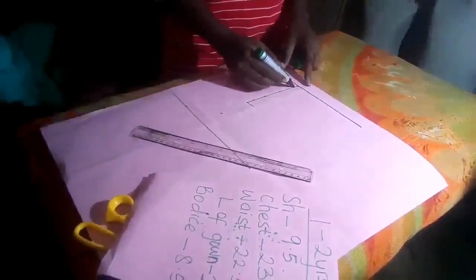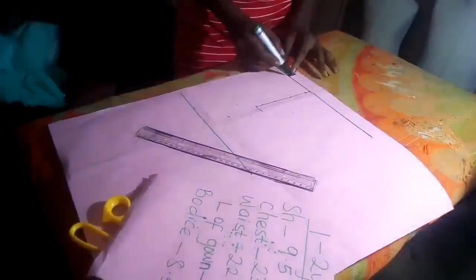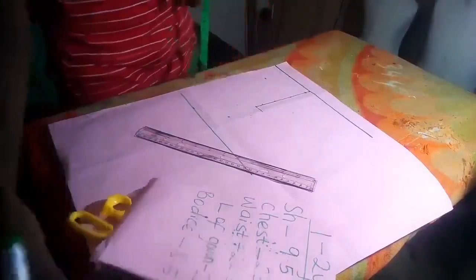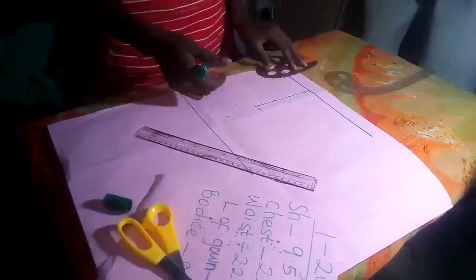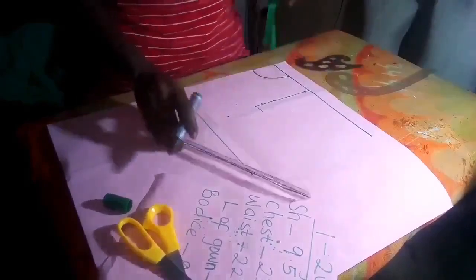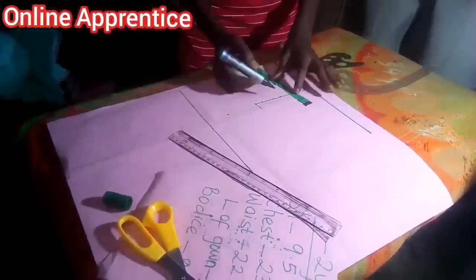Remember this is our half inch, and this is 4.5 for the armhole. The neck of the child for a 1 to 2 year old is 2 inches — that is the neck width, and the neck depth also is 2 inches. So you use your curve ruler, then you slant it. Mark the middle of the armhole — the middle of 4.5 — then you come in by half inch.